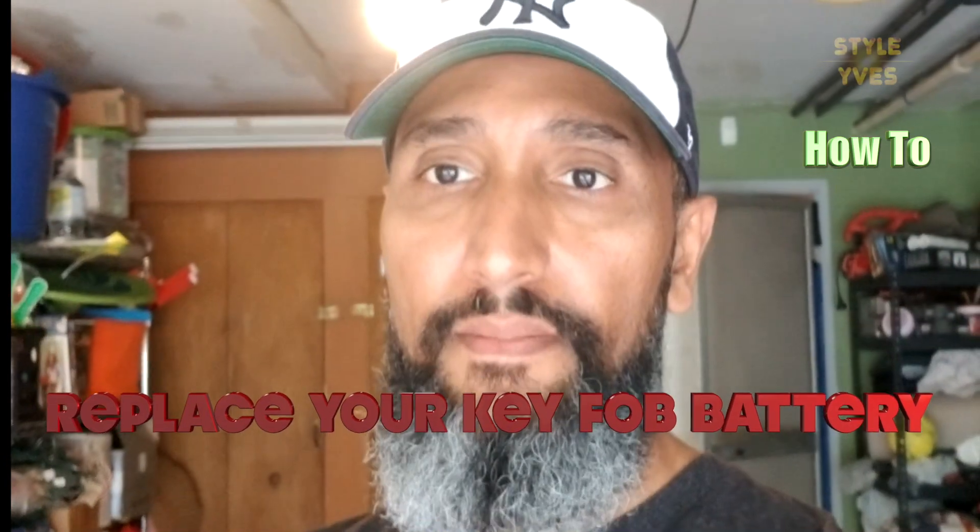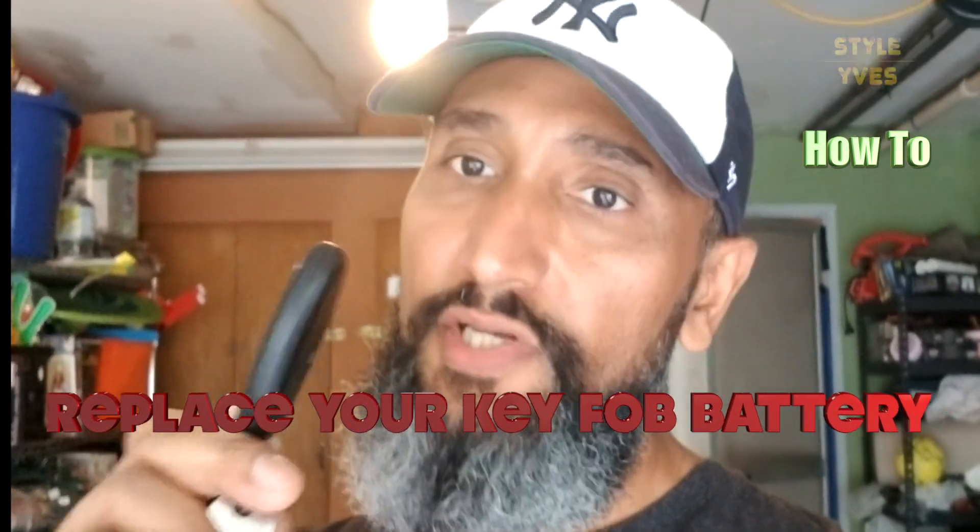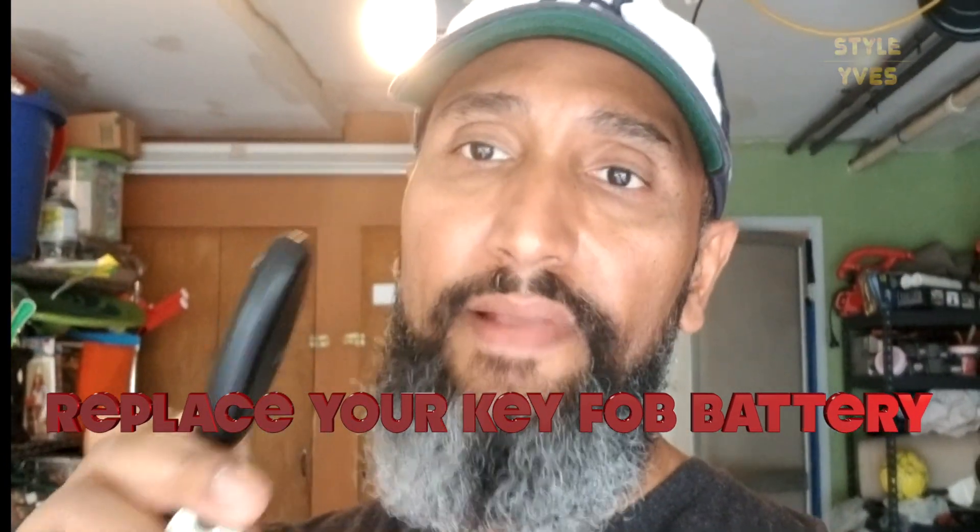Today I'm going to be changing the battery on a key fob. In my case, it's for a 2014 Nissan Rogue key fob. The procedure to change the key fob battery should be applicable to any car. It does require that you do a little bit of research to make sure you buy the right model battery for your key fob.